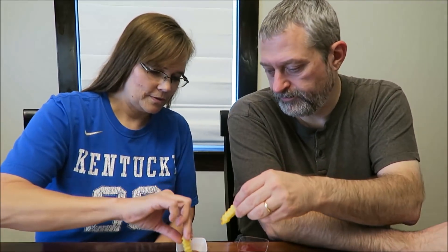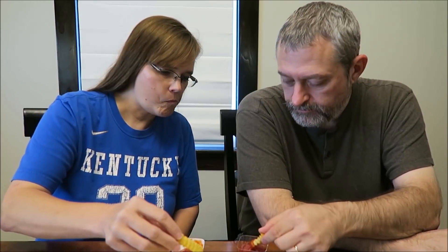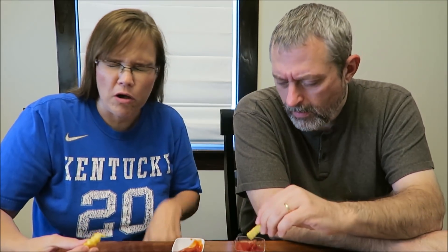Who's going to try first? They begin tasting. Initial reactions are positive for one and quite negative for the other — 'Oh god,' 'I don't think it's that bad,' 'Oh boy, I don't like that at all.' They dip into the other ketchup to get the foul taste out of their mouth — 'That's awful.'